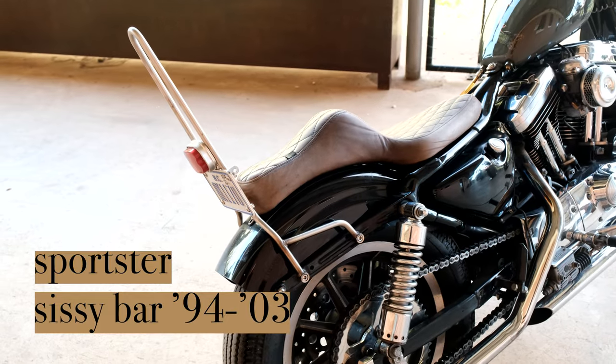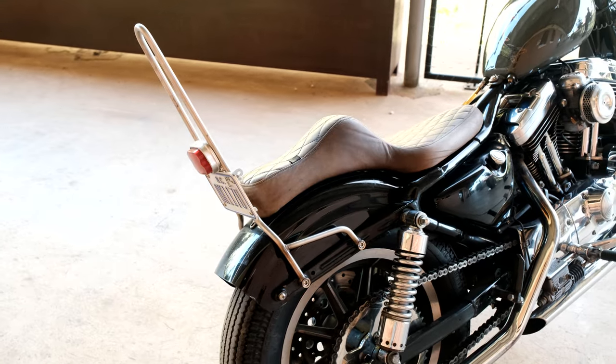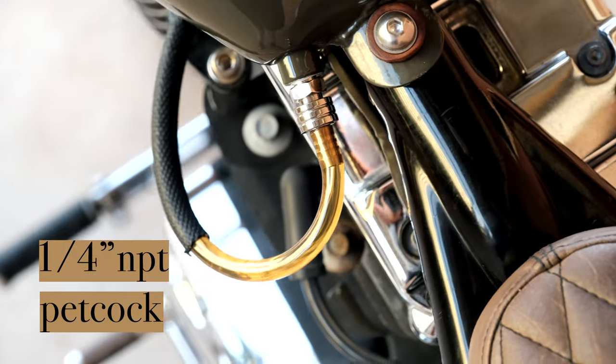This is our stainless sissy bar. We make this in a 14 and 18. This one I made in a 16 because I couldn't just have one off the shelf. We got our chain drive kit, PS41 tail light, and our petcock of course.